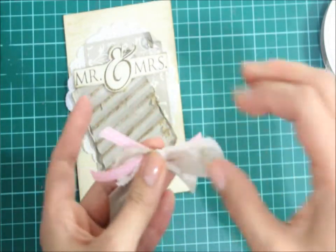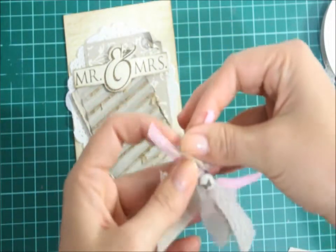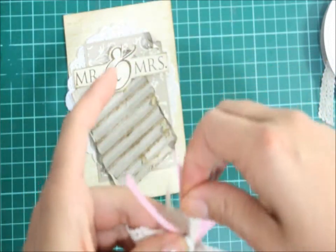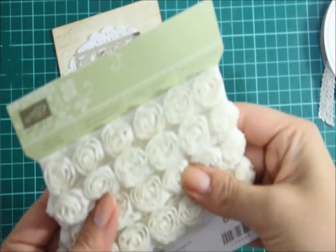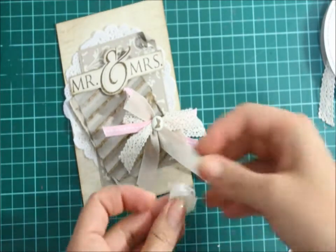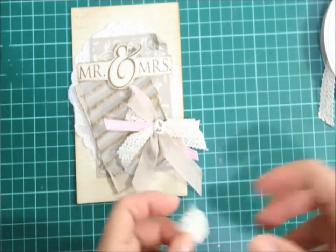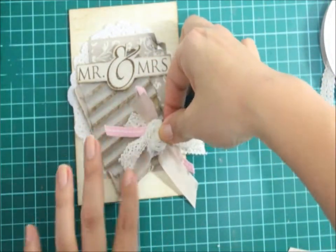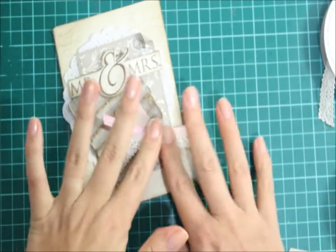Now, why I'm not too fazed about the brad showing in the middle is because I'm actually going to cover it with the new rosettes. I've just snipped one flower trim — this vanilla flower trim from the latest seasonal catalogue — and I'm going to use glue dots to adhere this rosette down on top of that, adhering it to the side just like that.